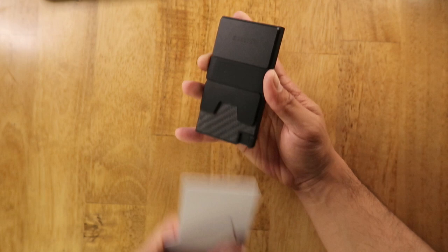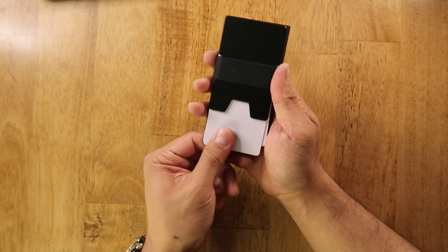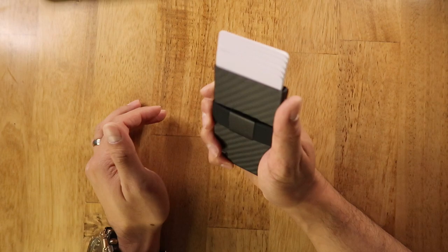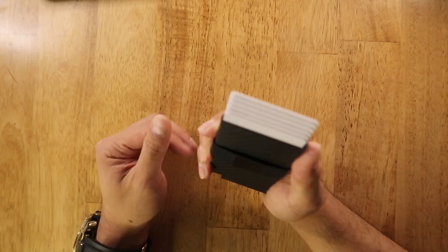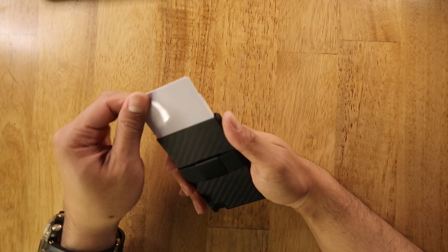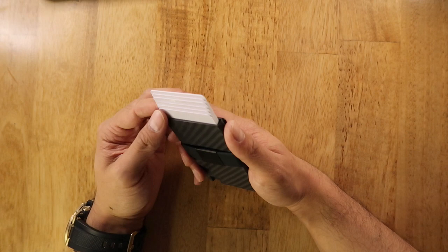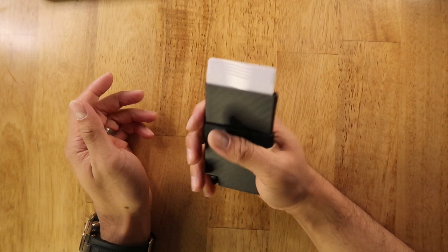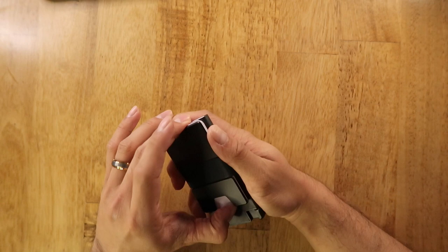If you put multiple cards under the back plate it's a bit difficult to remove, but with just one card it comes out really easily with the push of a finger. The highlight feature is the middle compartment that fans out your cards — with the push of a corner button each of your six cards becomes visible. It can get a little tricky with embossed cards; the easiest approach is to take all cards out and put them back in together. I was able to fit four cards under the back plate and six cards into the card holder.